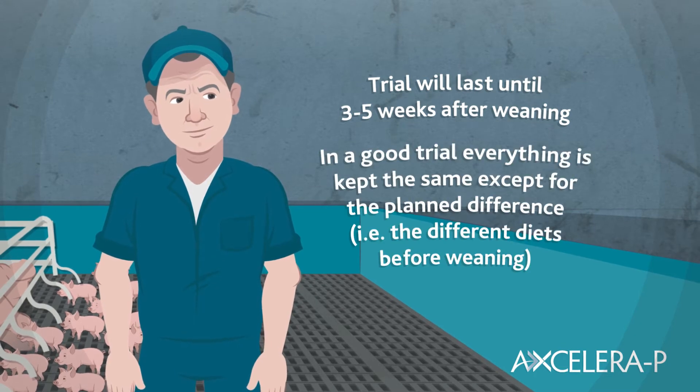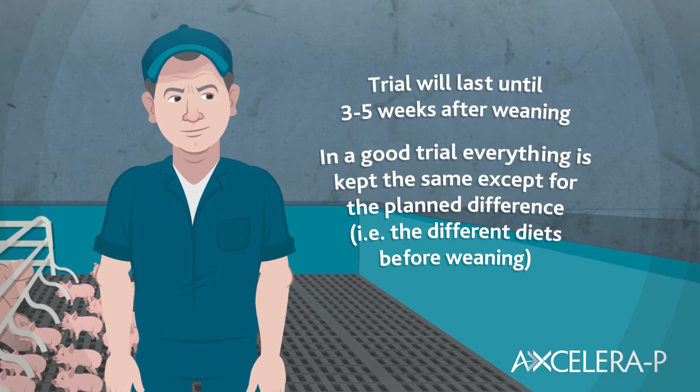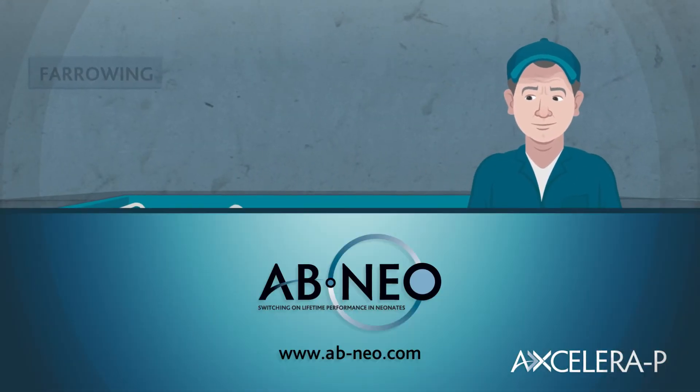In a good trial everything is kept the same except for the planned difference, in this case the two diets before weaning. If you have any questions at any time, please do contact us at AB Neo.